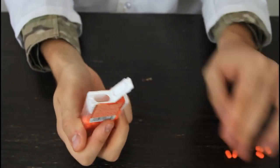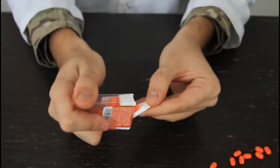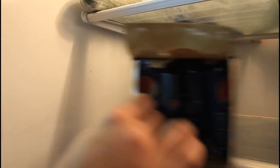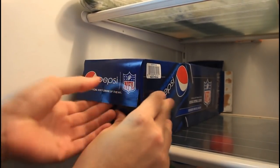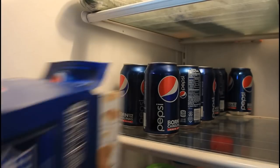How to correctly take soda cans out of the box in the refrigerator. The easiest way — you see they're standing up like that. We're gonna open it on that side and move them over all the way down. Then simply stick your hand in there, push it, pull the cardboard, and boom — you took them out very easily.